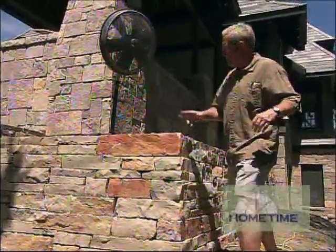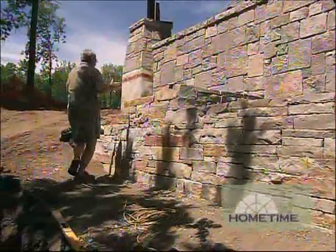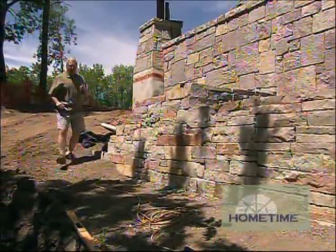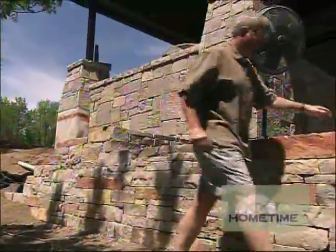They started by building this upper wall, brought it around the corner, and they still have some terraces left to go over here. As this thing goes up the hill, they're going to build these little pockets with walls creating these little terraces. That'll come later. Right now, what they're doing is really focusing a lot of time on this lower wall.